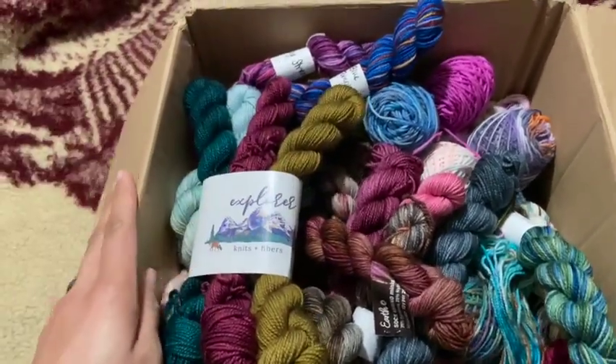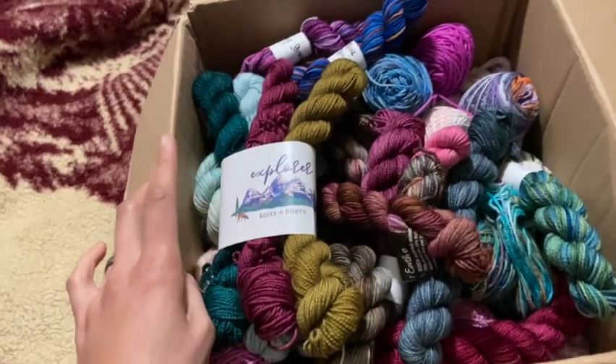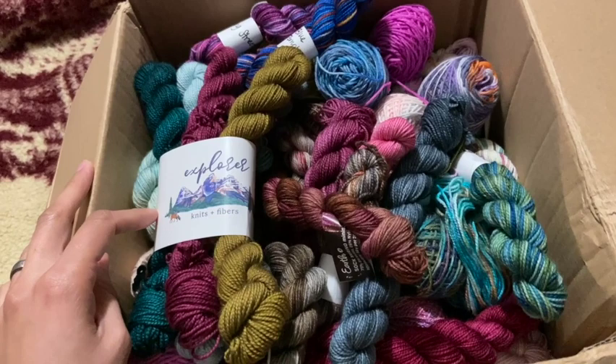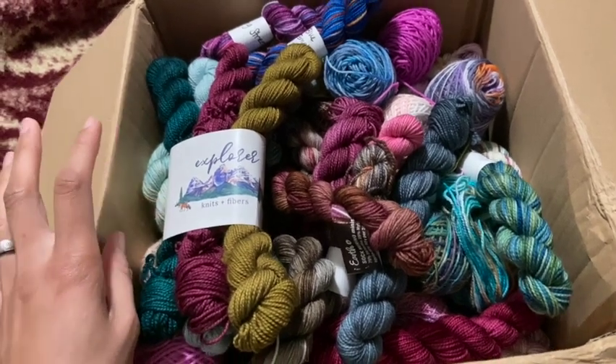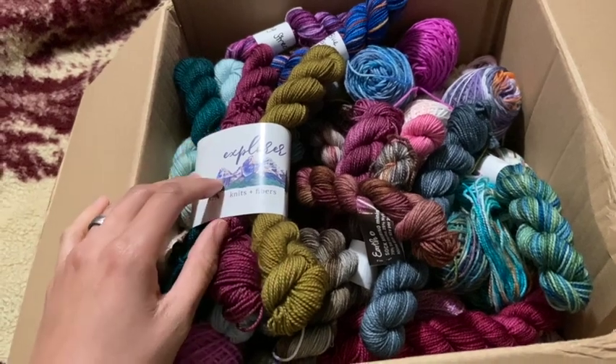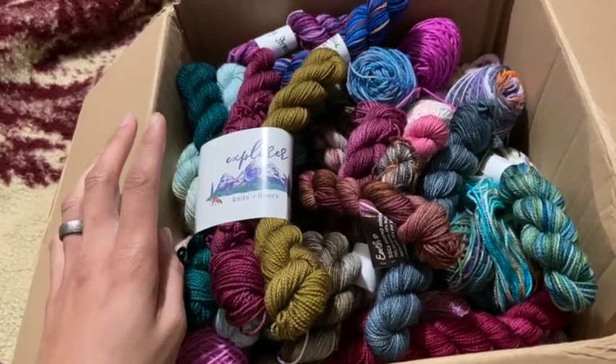The plan is to take all these fingering weight minis, hold them double, and make a Northeasterly blanket to use all of these. Some of these are 10 gram minis, most are 20 grams, and all of my other leftovers from projects will also get added into that project as well.